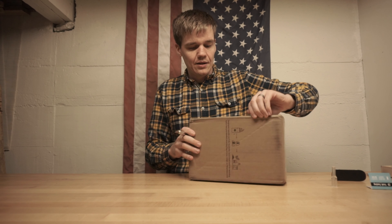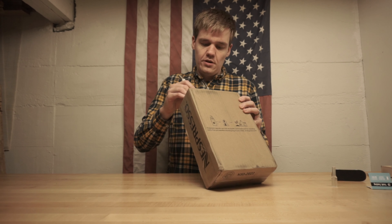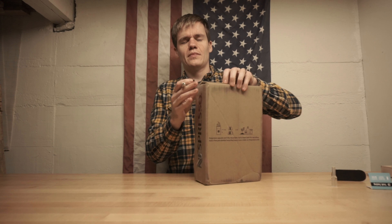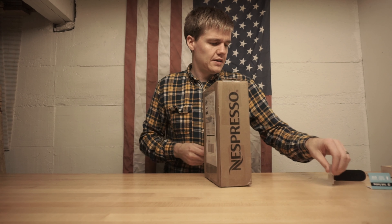No, this is not a box from Nespresso — I'm not getting coffee. I'm getting fingerboard ramps. And I think this is a table of some sort, like a picnic table kind of idea.